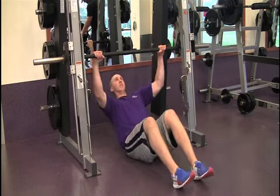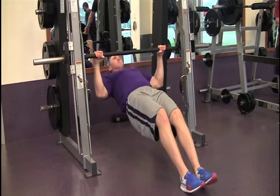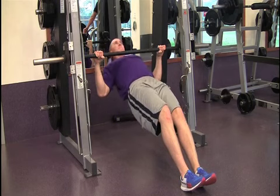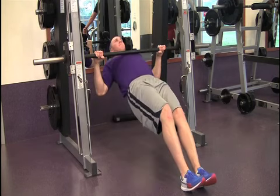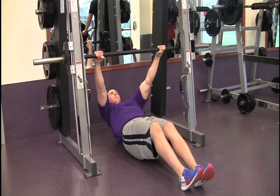This exercise can be done with a stationary barbell, rings, ropes, TRX suspension trainers, or a Smith machine. For this video, we will be using a Smith machine. Begin by holding on to the bar with your body at arm's length with your legs extended out away from your body.